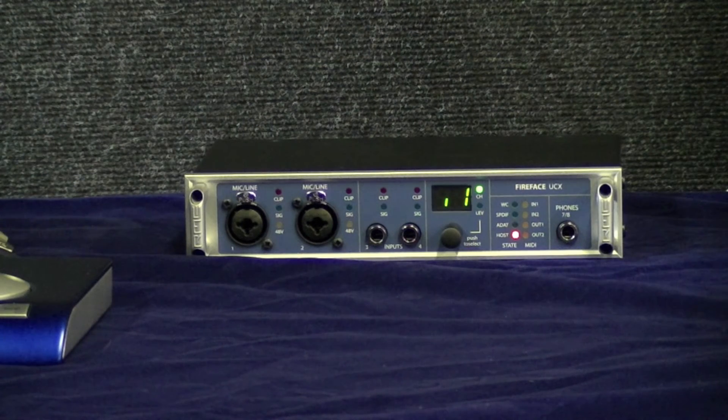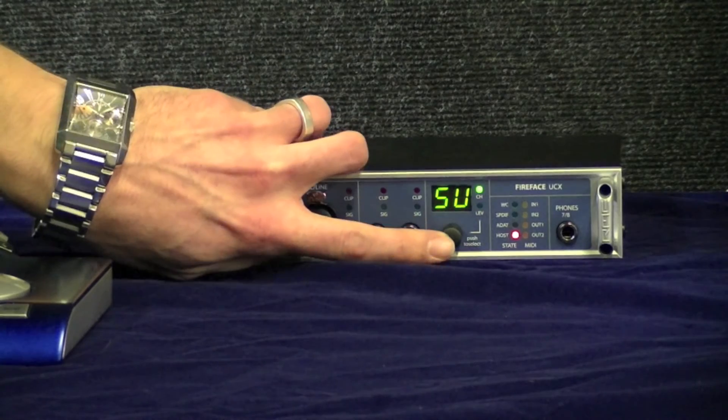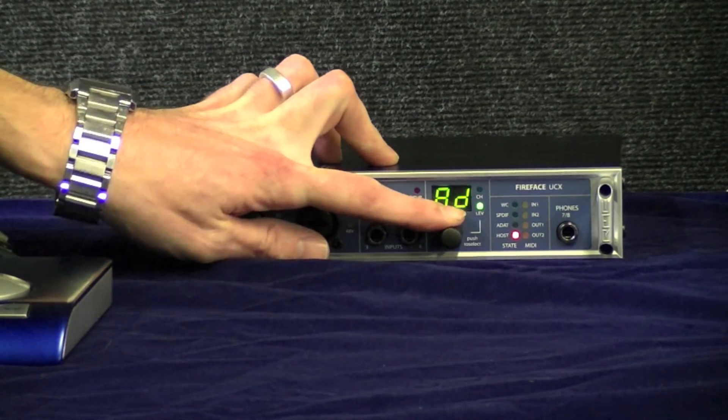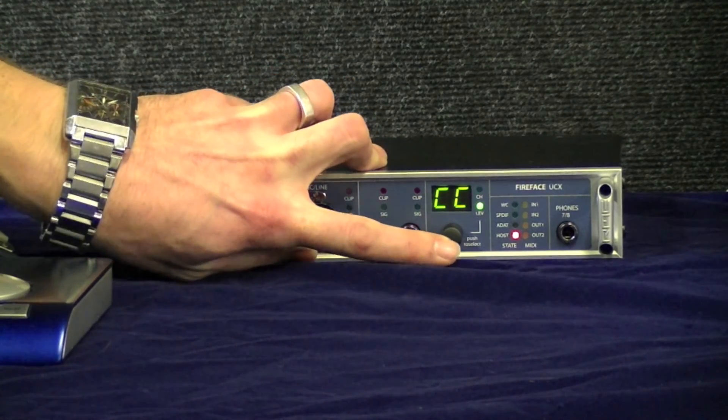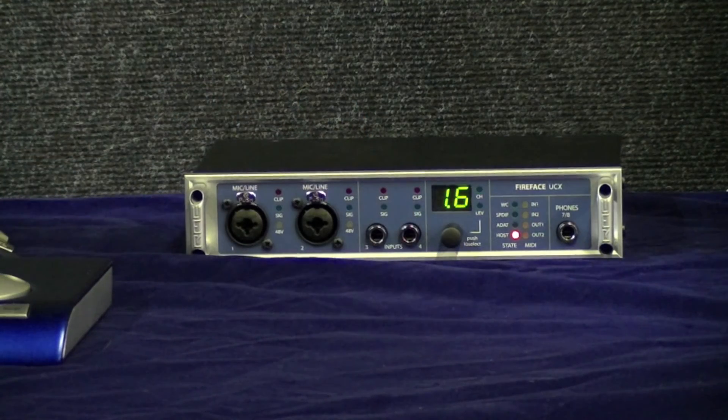One of the really cool features of the UCX is that it's class compliant, which means you don't need a driver. To put it into class compliant mode, you turn the encoder knob until you get to SU for setup, press it in and turn it until you get to CC, press it again, and you'll see class compliant mode turn on and the unit restarts itself.